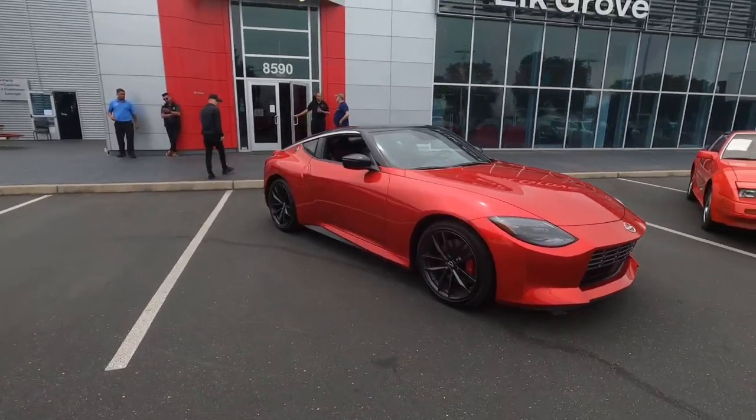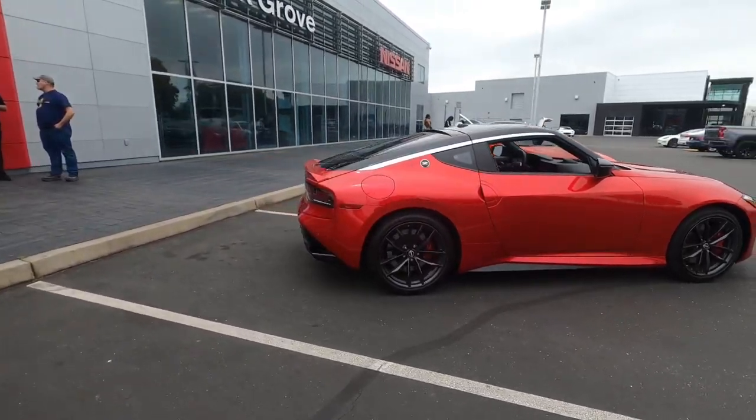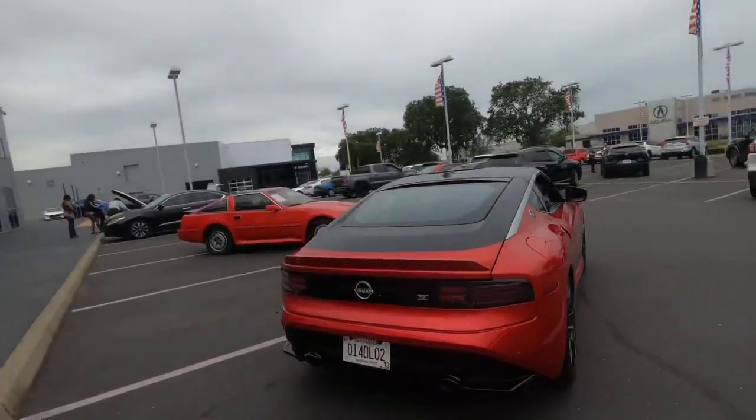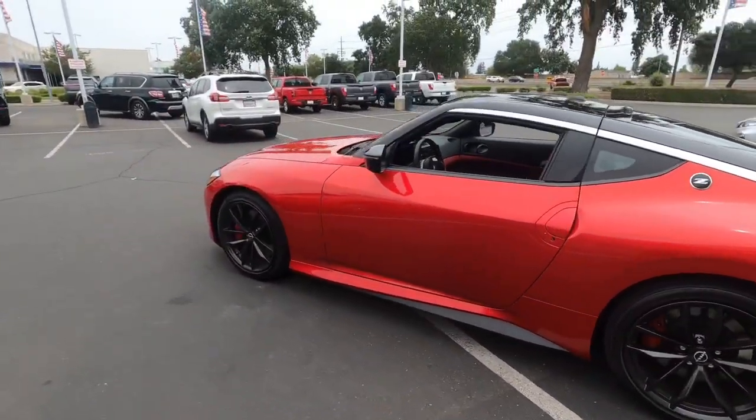Beautiful car. Shout out to Nissan of Elk Grove — look at this, what a crazy beautiful car.